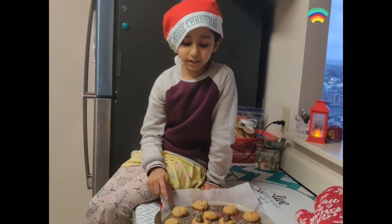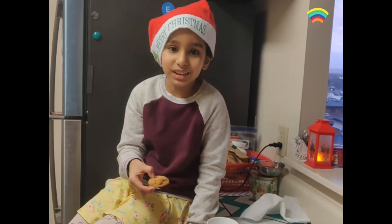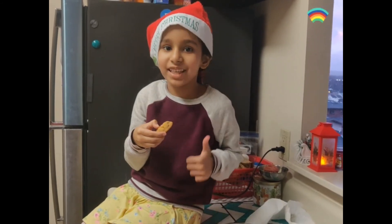We are going to put them in the oven for 5 minutes again. My cookies are done — let's see how they taste. This is yummy!